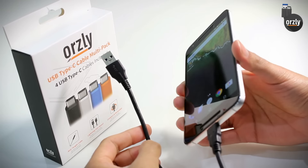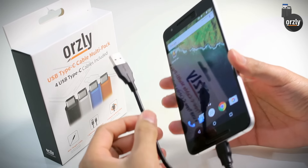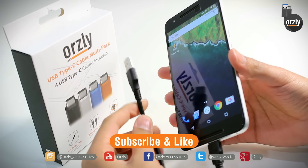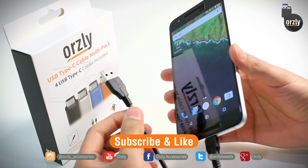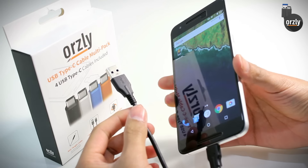The Nexus 6P is just one device that is Type-C compatible. Check out our YouTube channel and subscribe. Over the next few days we'll be doing more videos of devices that are Type-C compatible and testing them with the Orsley 3.0 Type-C cables. Do like and subscribe to us on YouTube and on Facebook for more videos. Thanks for watching and we'll see you again in the next video.